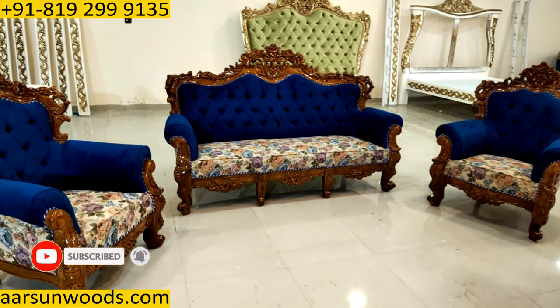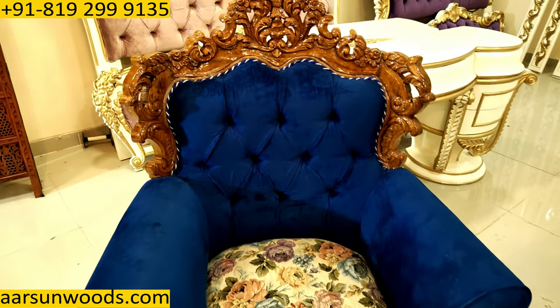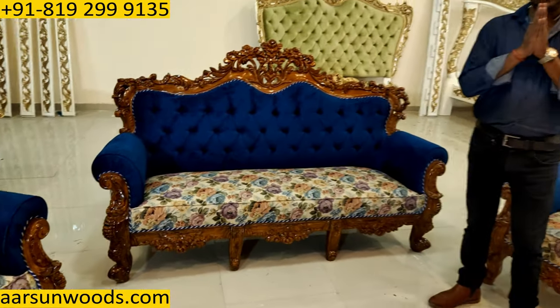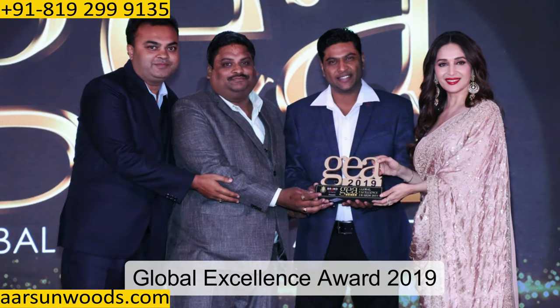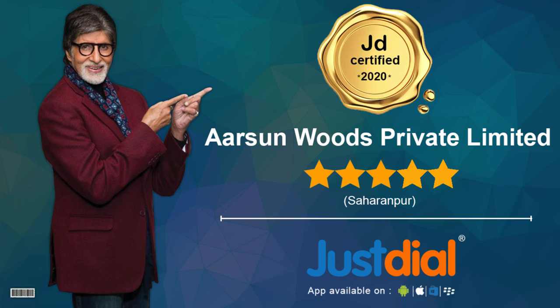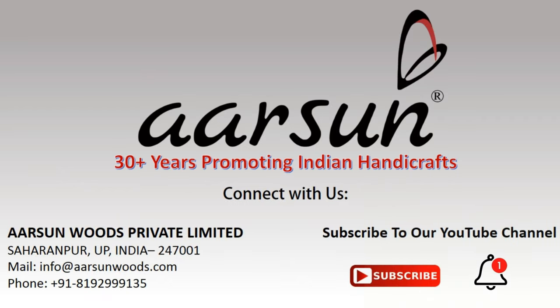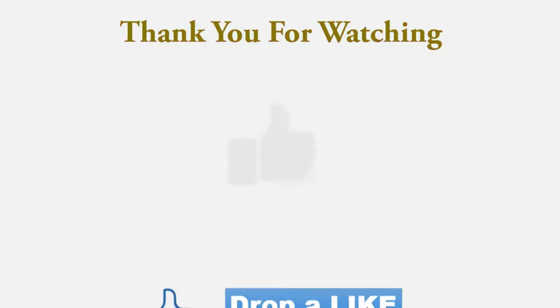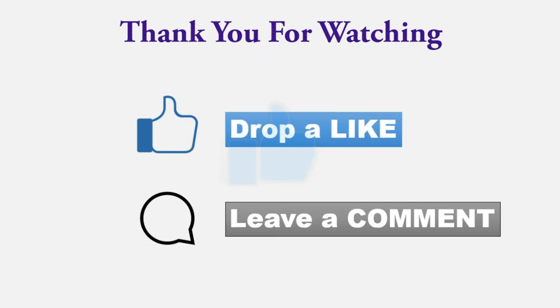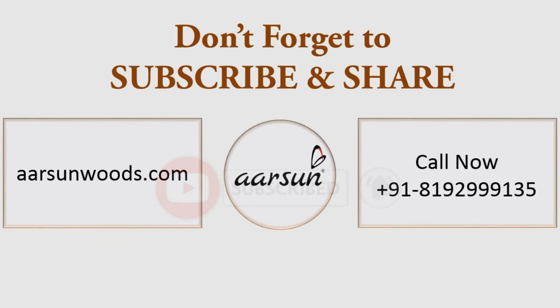This is the unit — teak wood, high gloss teak finish. Would request a few comments from you. Thank you so much.